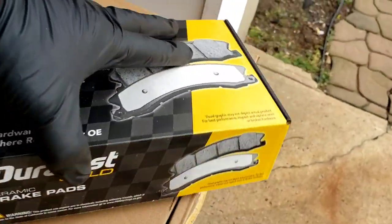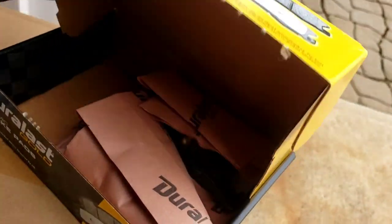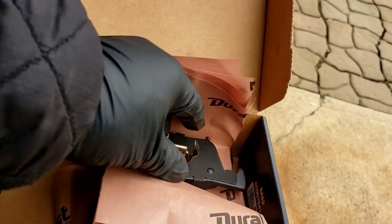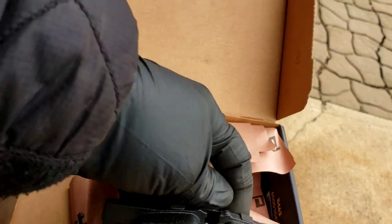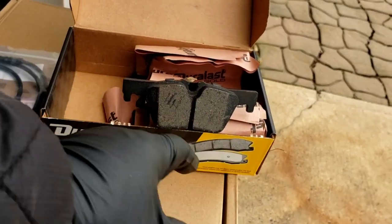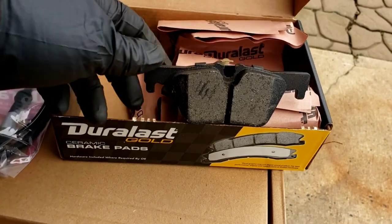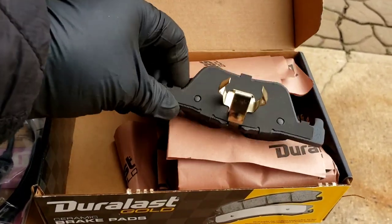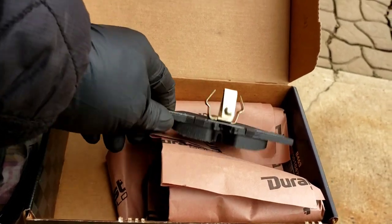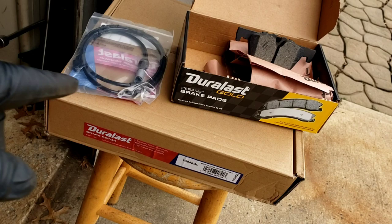With these brake pads, if you notice when I took the old ones off, BMW has two types of brakes. One is the high performance with the M3s — a different type of pad. These are the ones that look like little wings. The other one is just basically a square pad. So if you have the square pads, then you've got the high performance brakes and rotors, which is like $300 each. These are about $100 to $110 each.